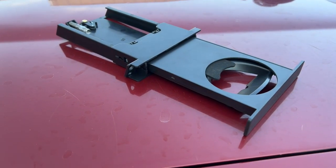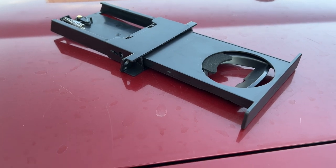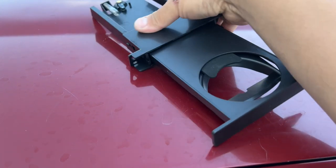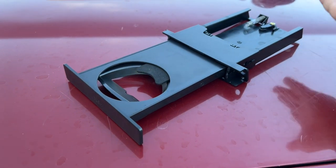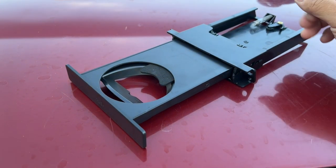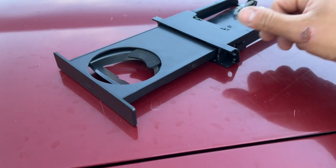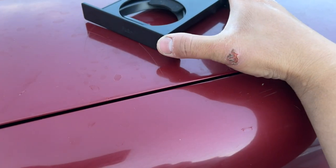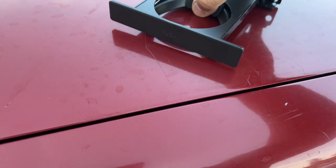Welcome back to another 80 series Land Cruiser mod. Right here is the cup holder replacement for the 80 series. I got this off eBay — it runs about 35 Australian dollars, which converts to about 25 USD, under 30 bucks shipped. Quick review: you push it and it holds — it's just a simple spring-action cup holder.